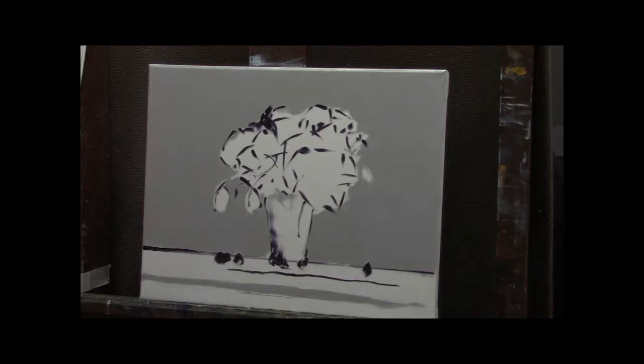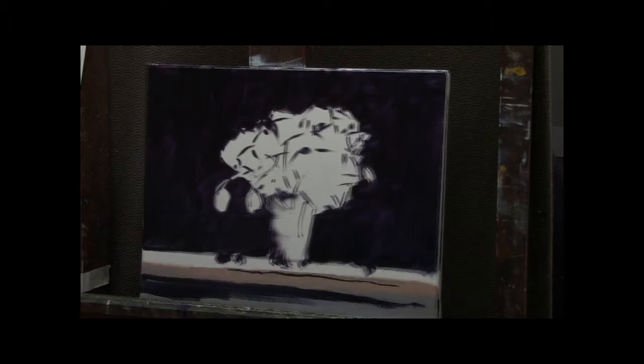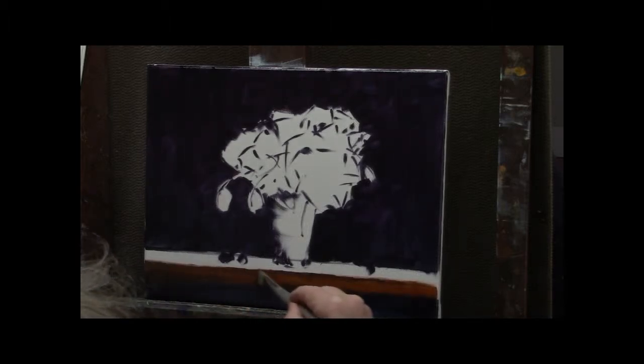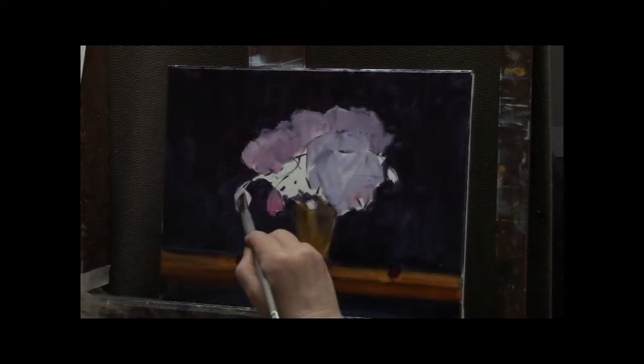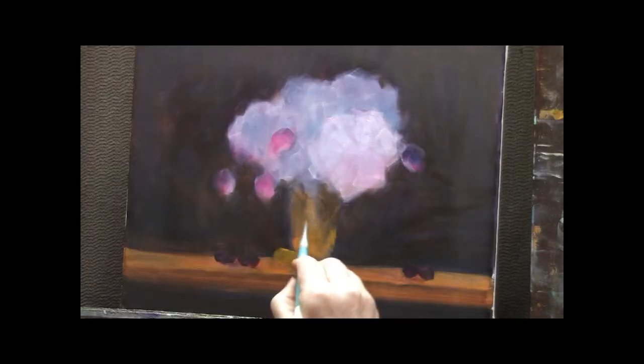I quickly establish my drawing with a mixture of indigo and a little alizarin crimson. I get everything on — the background nice and dark, the lip of the table top — and then I put some very pastel color into the flowers.